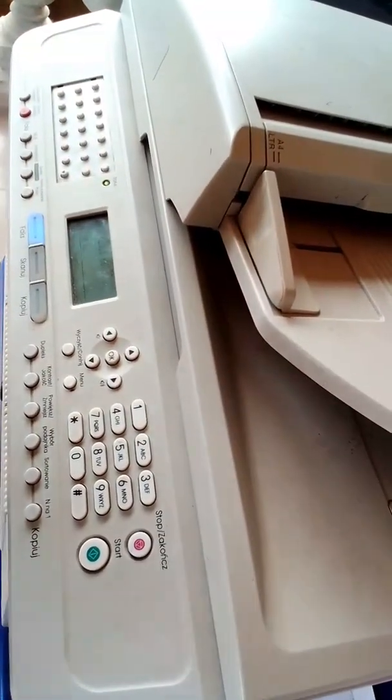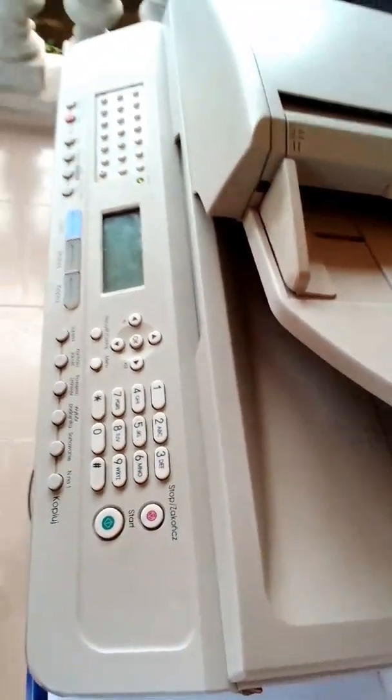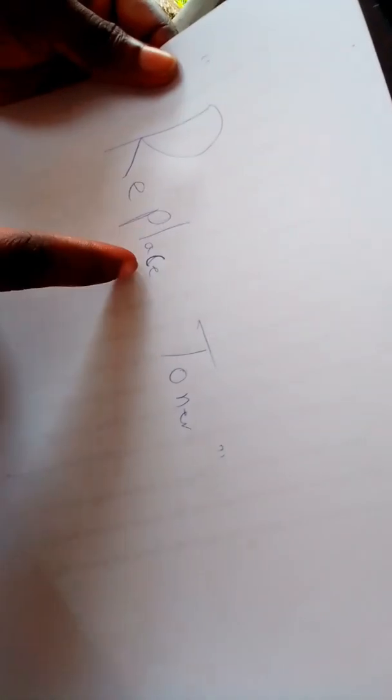This error is called Replace Toner. Let me show you the right spelling — Replace Toner. You have to replace this. Replace Toner.